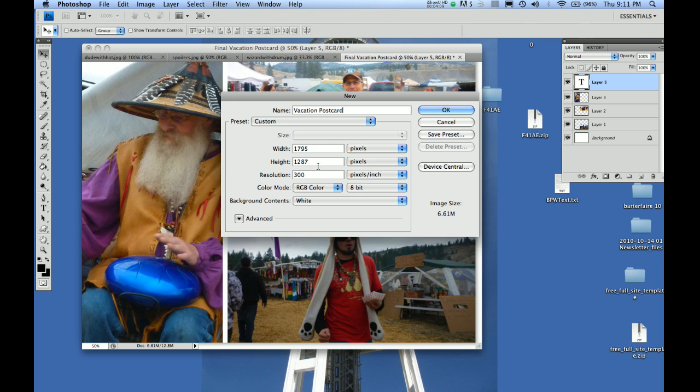One thing that might trip you up is if the unit is set to inches — we don't want inches, we're dealing with pixels for printing this digital file online. Make sure it's in pixels and 300 pixels per inch. Set RGB for your color — don't worry about the other color modes, just make sure it's in RGB. Then set the background contents, which just creates a blank slate.